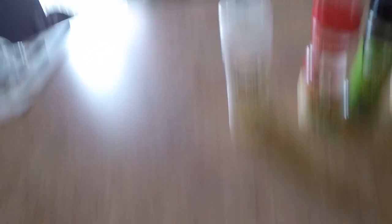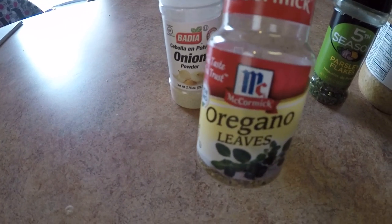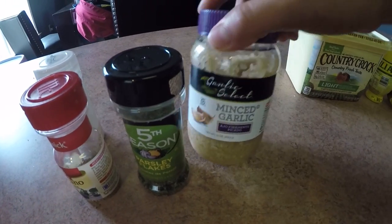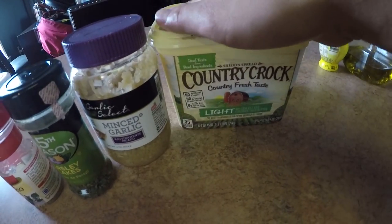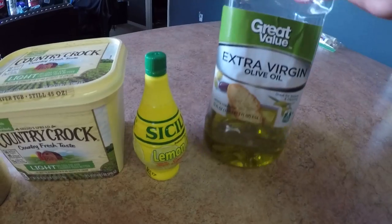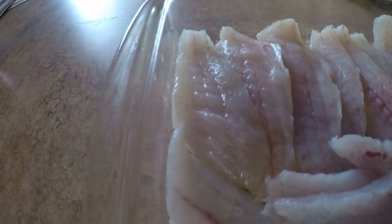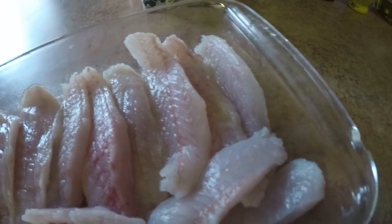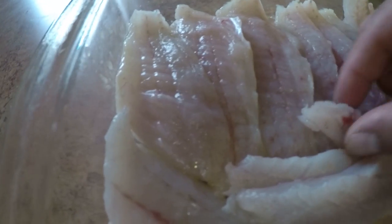Now that we've got all the fish cleaned and prepped, we're going to go ahead and start our recipe. The ingredients we're going to need are onion powder, oregano, parsley flakes, minced garlic, some butter, some lemon juice, and of course olive oil. I just want to point out on this meat — look how white this meat is, extremely white. I bet it's a very mild-tasting fish, plus there's a little bit of bloodline right here.